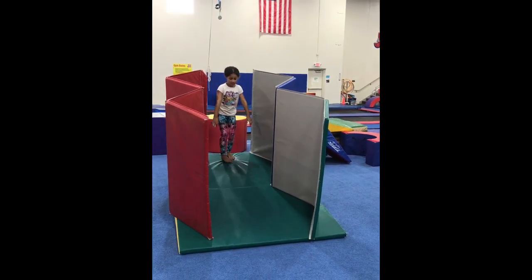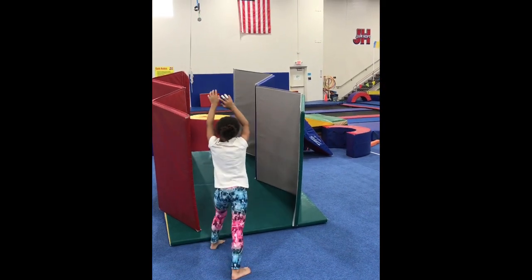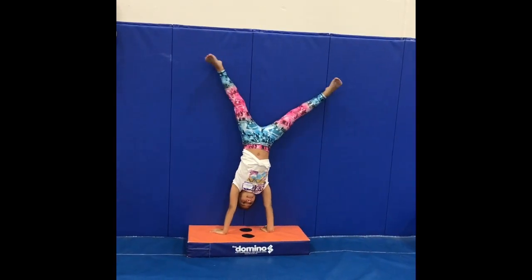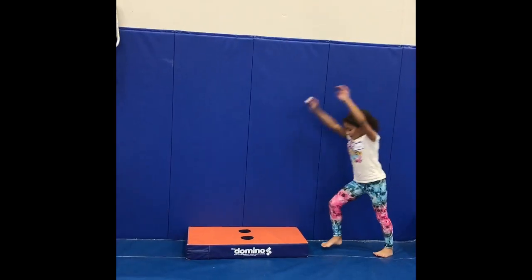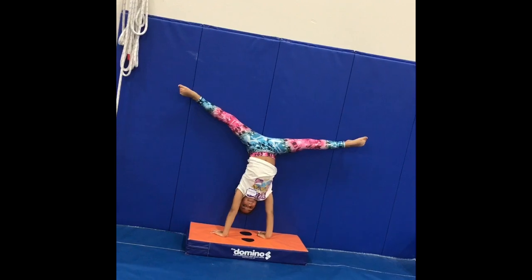This one's a little bit harder for more advanced kids — cartwheeling down the wedge. And right here we're just practicing holding that straddle position when you kick to cartwheel, making sure you have your legs apart and straight.